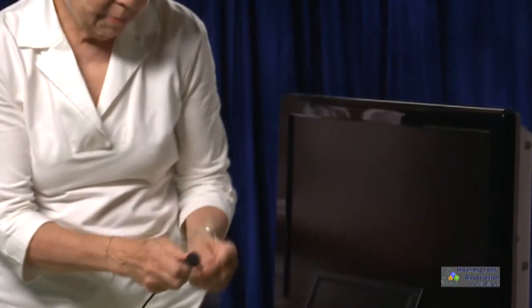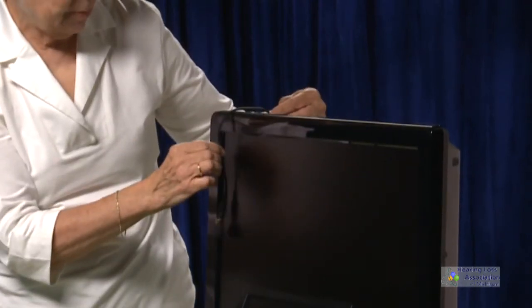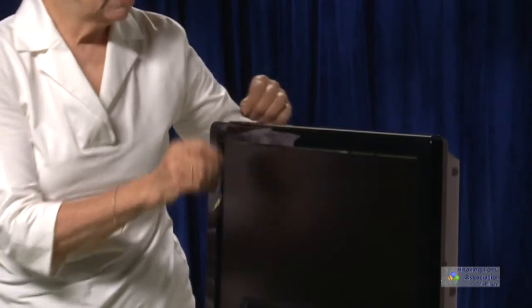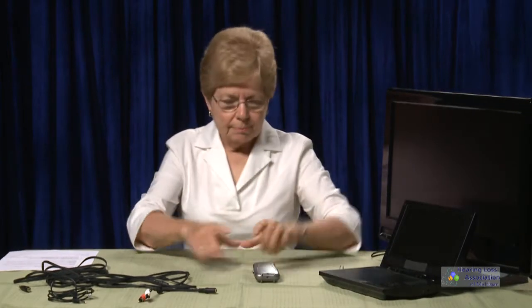Another way is to simply dangle the cord over the TV. If it doesn't bother you that it's sometimes over the TV picture, you can dangle it over the speaker to pick up the sound as well. When you connect directly to the TV — to the sound source — you're going to have a better signal, so that can be done as well.